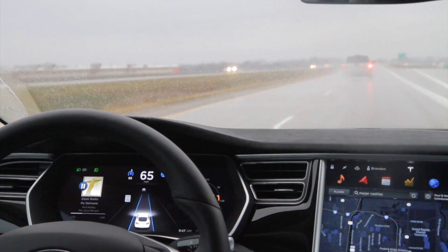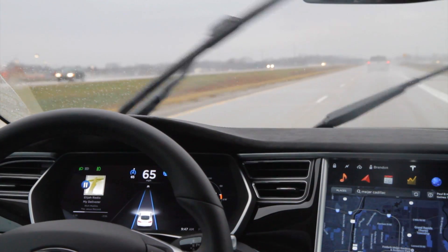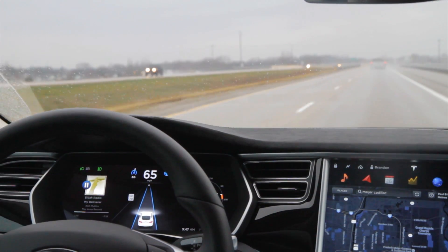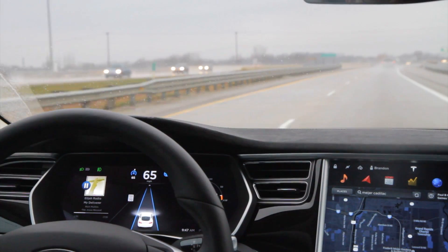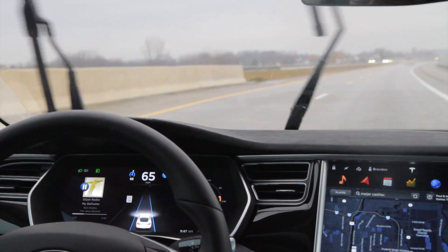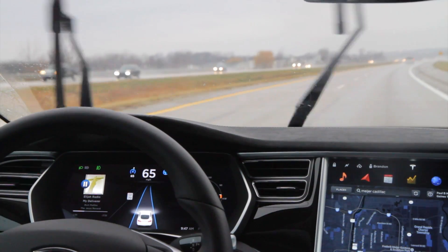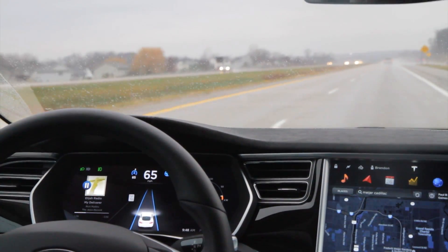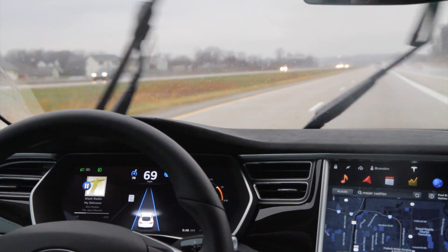Autopilot when it first came out — even though it's still beta — would sometimes pull towards exits because of broken lines. Over time it has learned, so on a high-speed freeway it's really good at not taking an exit. On four-lane highways with traffic lights and lots of exits it can still start to pull, so you have to be quite a bit more aware. I'm going to take it up to 70 miles per hour.